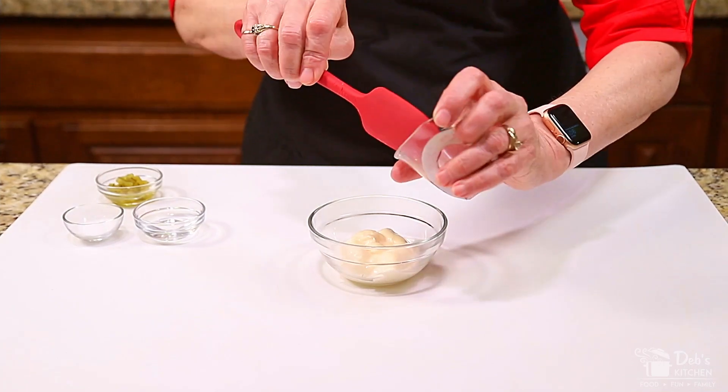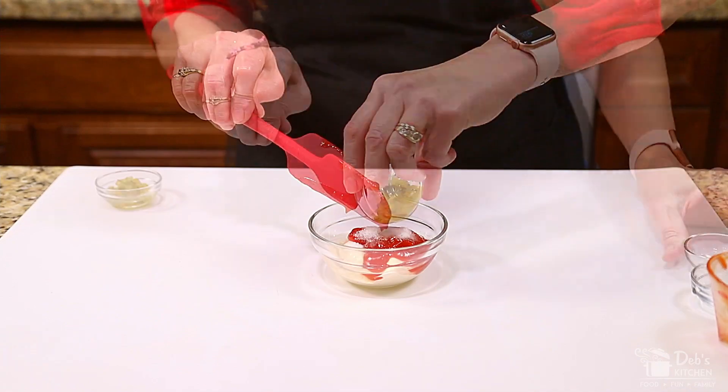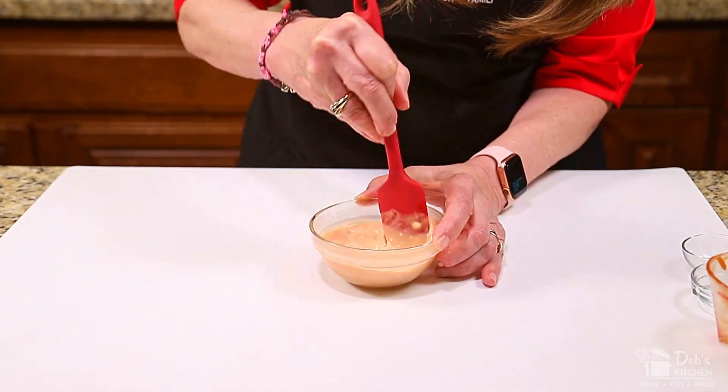Next, mix up your sauce. Combine mayonnaise, ketchup, vinegar, Splenda or sugar, and sweet relish. Set aside.